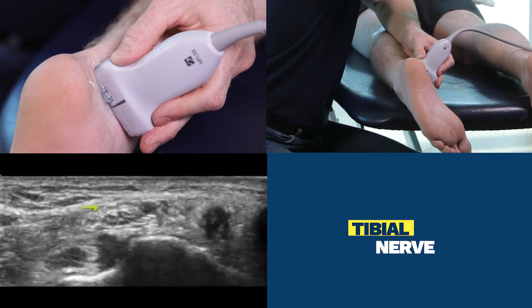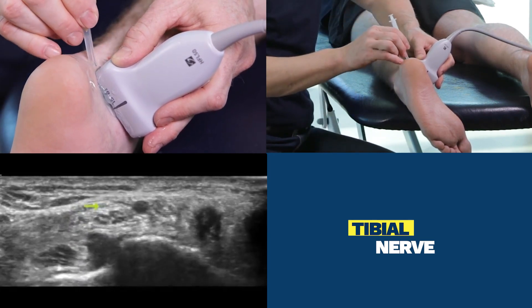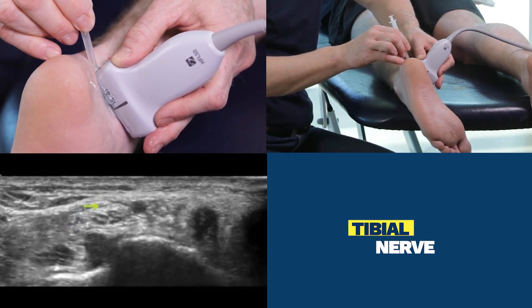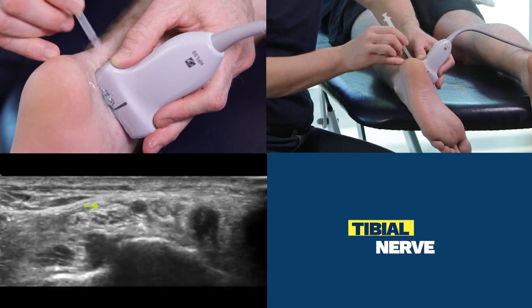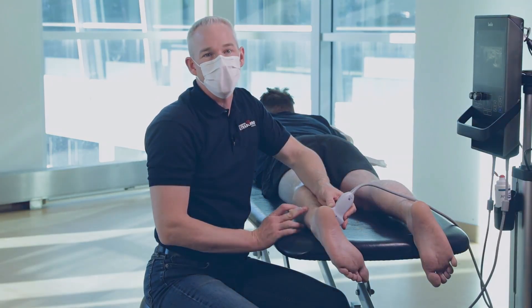Alternately, you can place your needle tip just superficial to the tibial nerve with the same needle entry angle — same needle entry point, slightly different angle. And that's how we scan and inject the tibial nerve at the medial ankle.